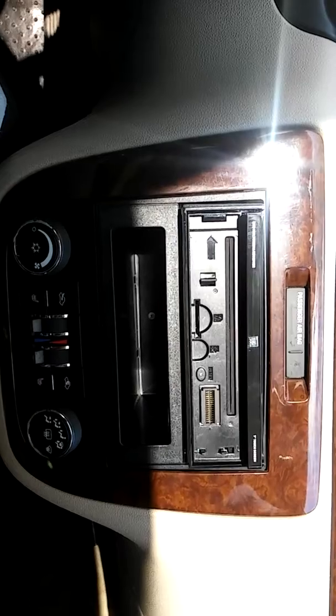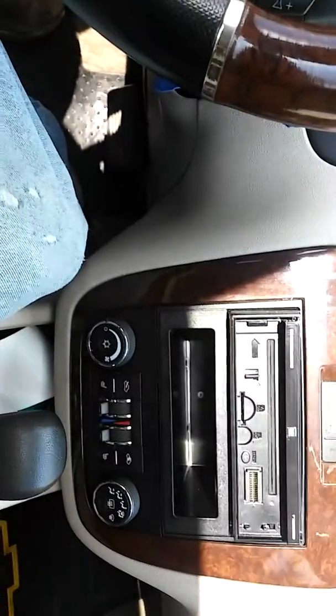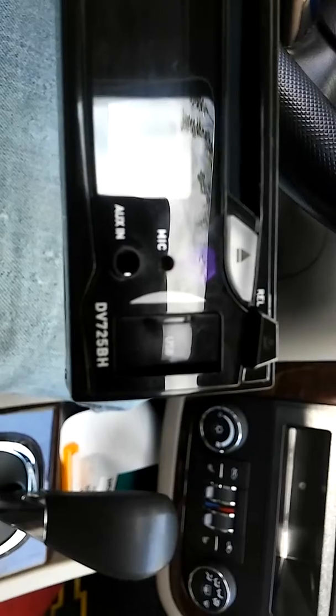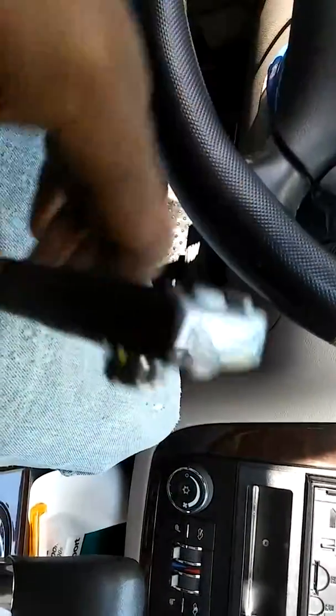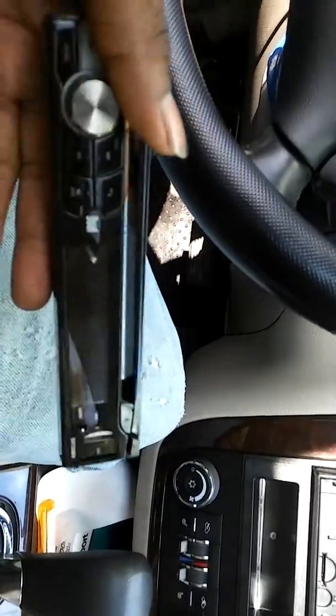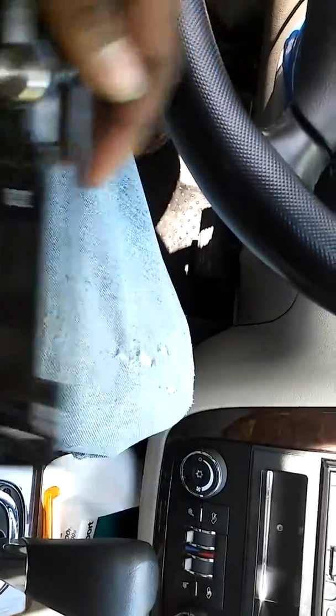Any questions or comments, y'all hit me up. The correct model is the DV725BH — DV725BH. It's the Dual radio. As you can see, the Bluetooth mic is built into the face of the radio. Everyone asks where I got this radio — it sounds good. Everybody says they never heard of that brand, but in 2015 they lined up and stepped their game up. Y'all go check them out. Peace.